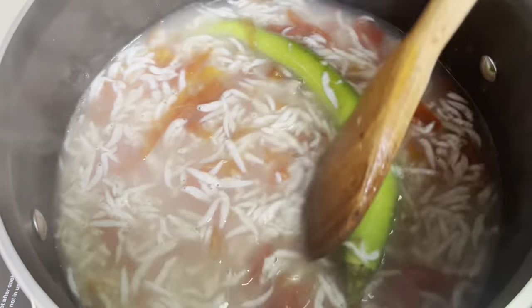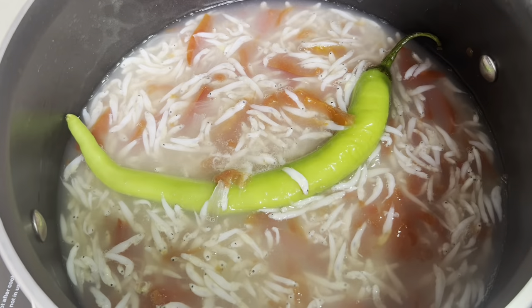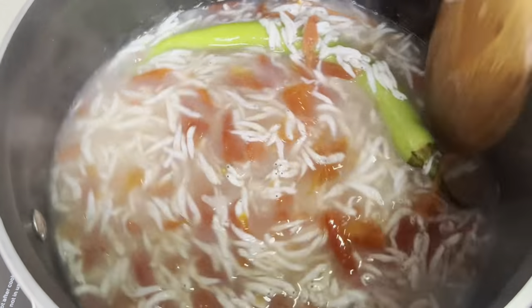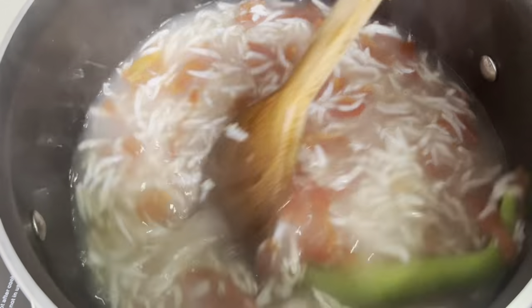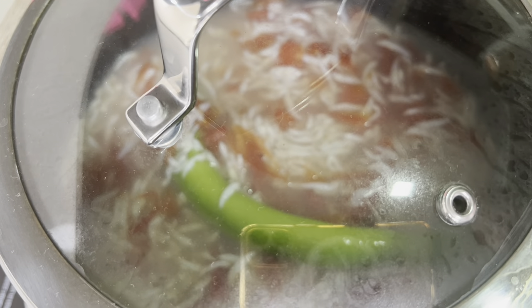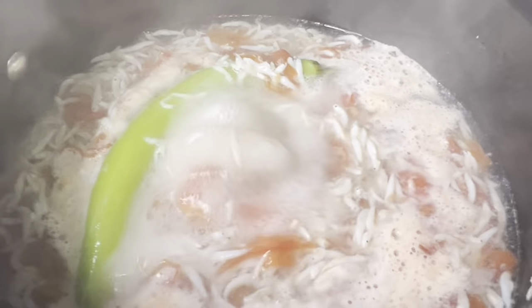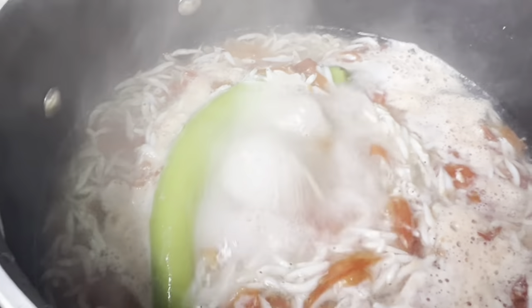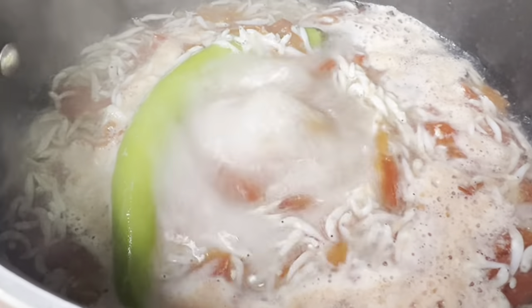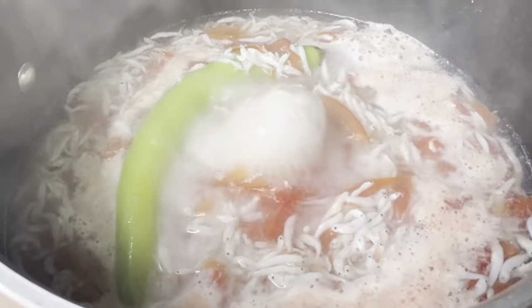Hindi ko na to ipi-plating kasi nga para mainit pa rin yung sabaw. Tayo na lang natin sana mag-boil. Yun, okay na to. Kumulu na siya — pwede na tong iserve. I-serve ko na lang na nandito sa pot para maritin yung init, at pinatamad na akong maglabas ng rock pot para lang magandat yung muna.